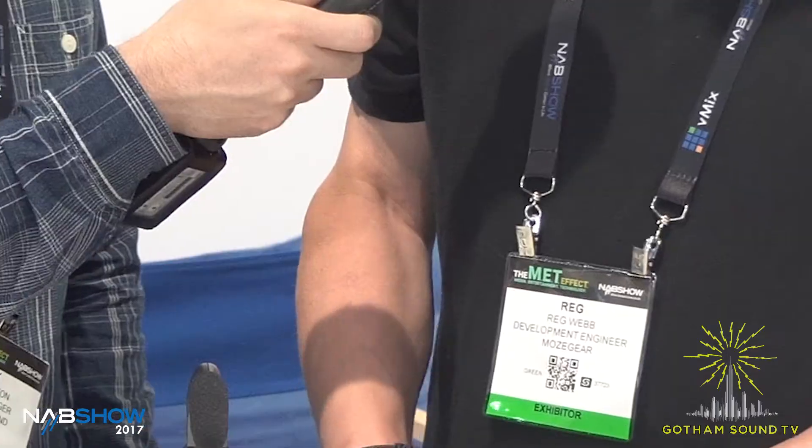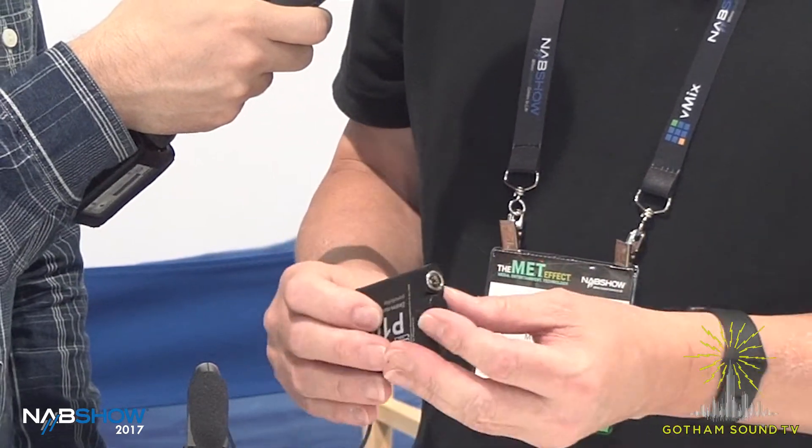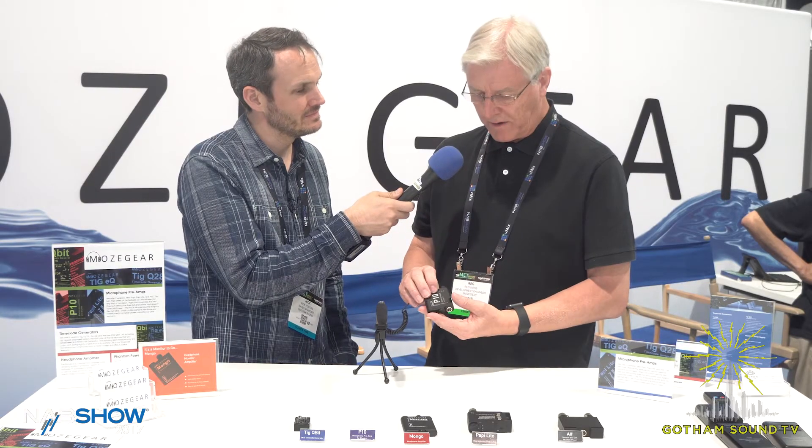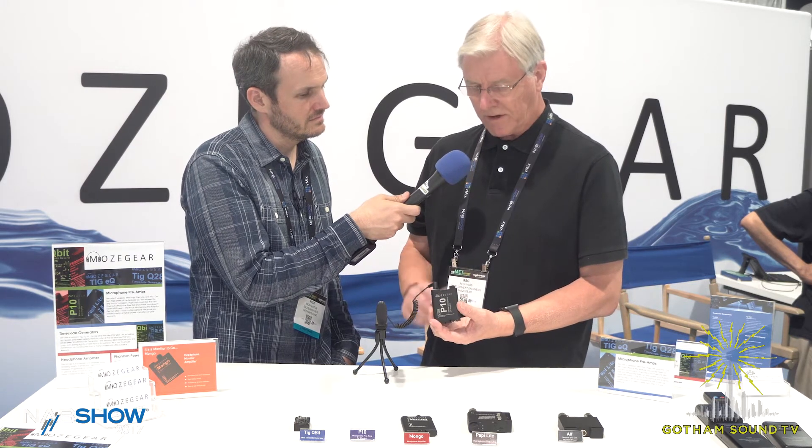It outputs via a TA3 connection, balanced output, and runs from two AAA batteries. You get about 15 to 20 hours from it, and it sounds great.